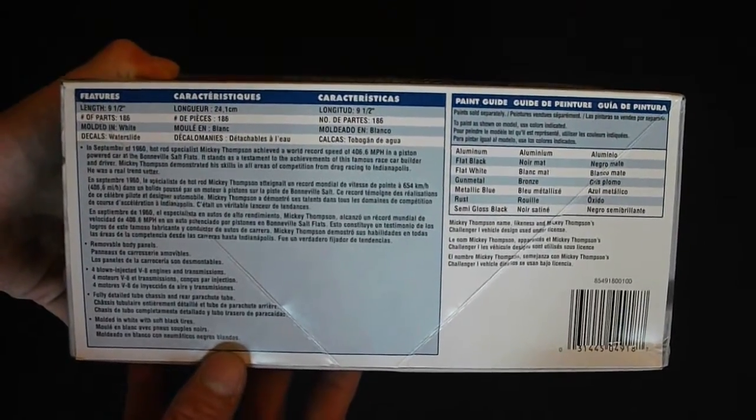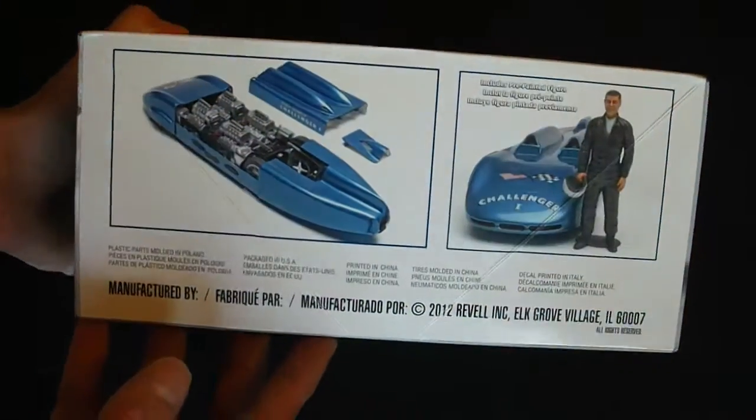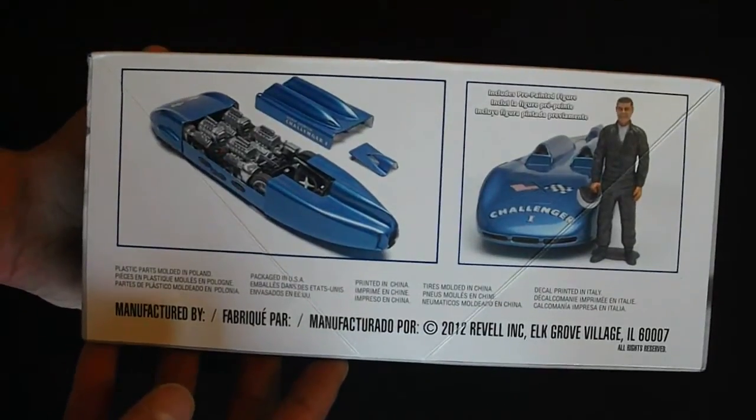There are 186 parts, the model is 9 and a half inches long, and there's some general information here. Everything is molded in white, you have your clear parts, chrome plated parts, everything like that.